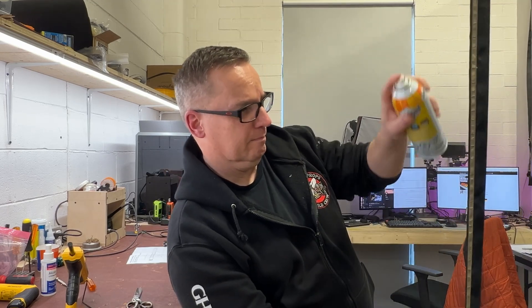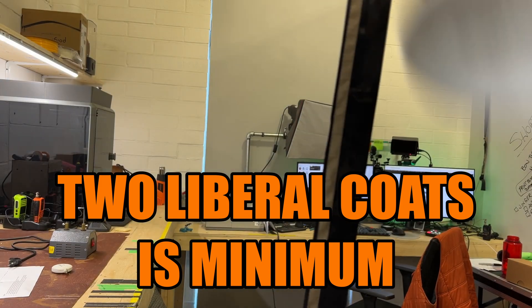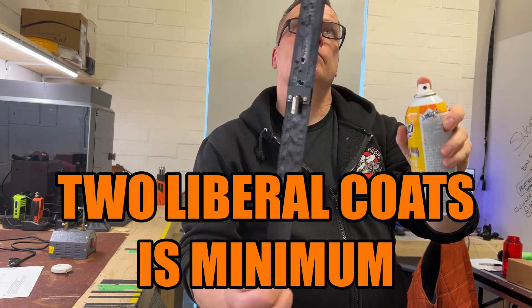How do you avoid getting your antenna wet? You get some Scotchgard waterproofing spray. You can get this at pretty much any hardware store from what I understand across the planet. A couple coats of this stuff and you'll be golden — your antenna will be waterproof and usable in wet weather situations.